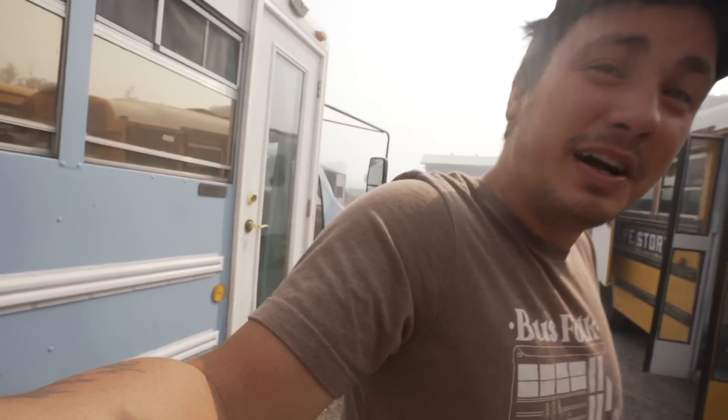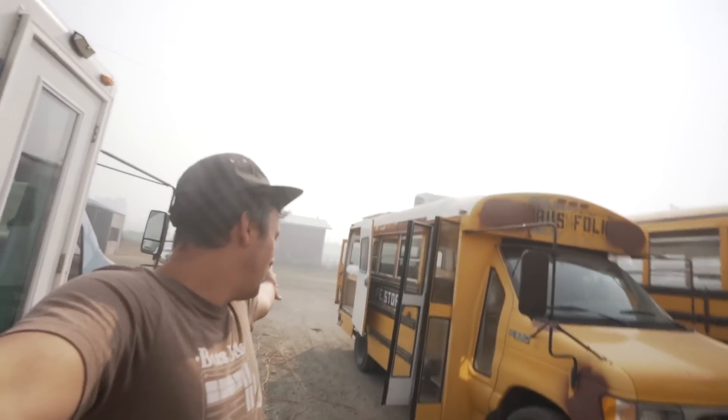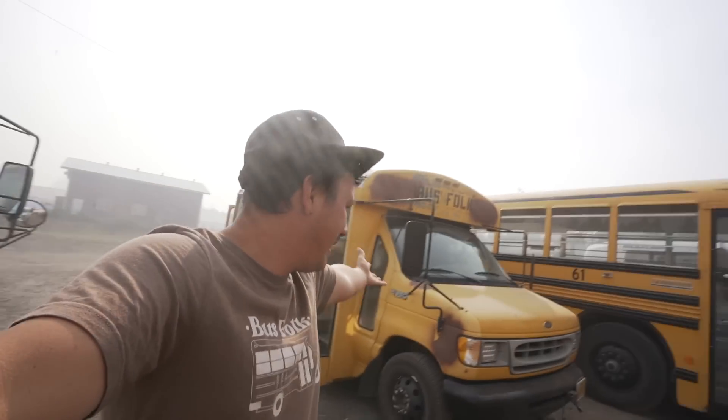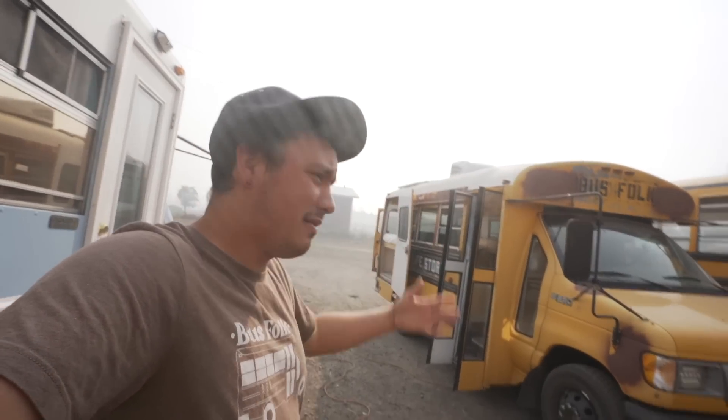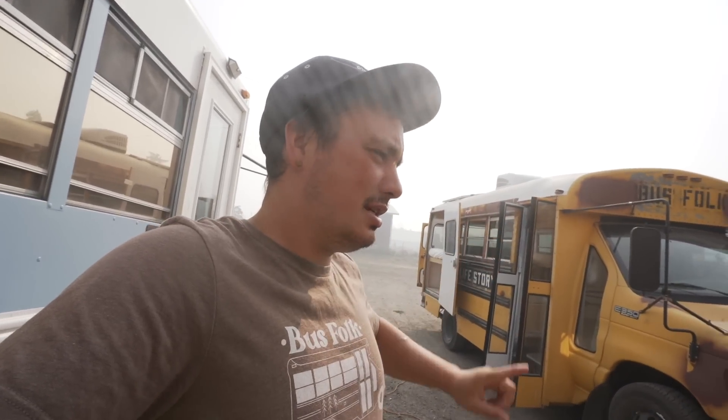Good morning, afternoon, ladies and gentlemen. We're back on another bus building video. We had a switch fail — one electric switch for the lights just burnt out and was stuck on. After thinking about it, sometimes those Amazon things just aren't great. I've even had a Renogy inverter switch that didn't work straight out of the box, brand new.